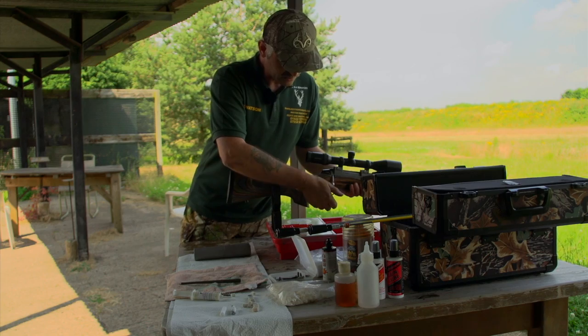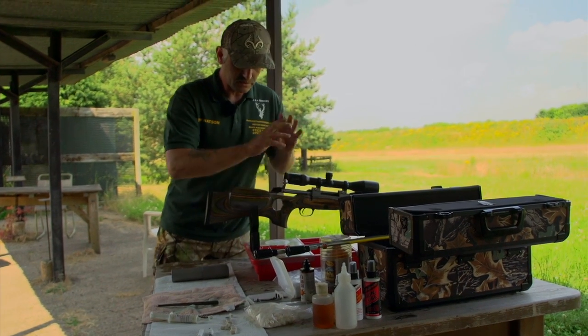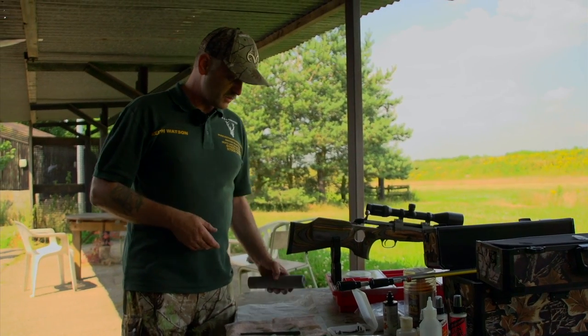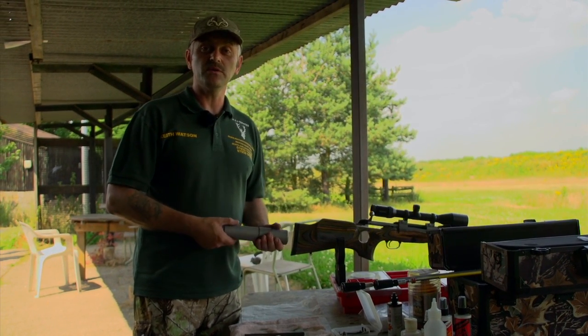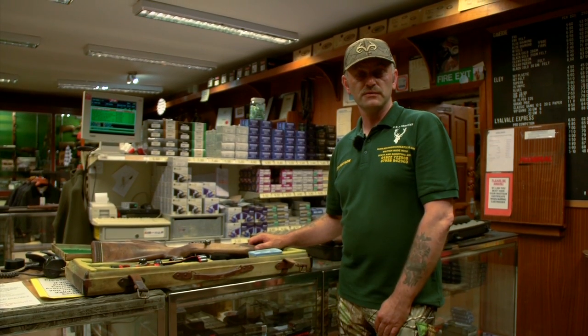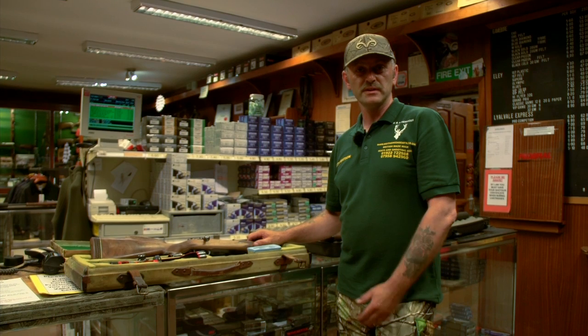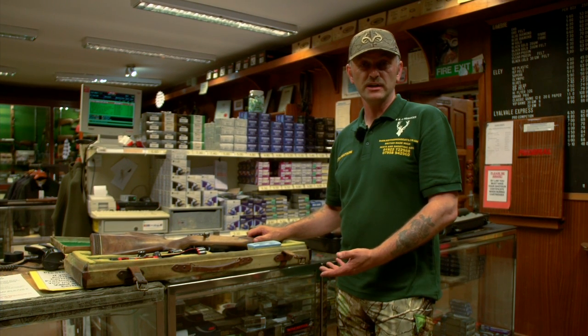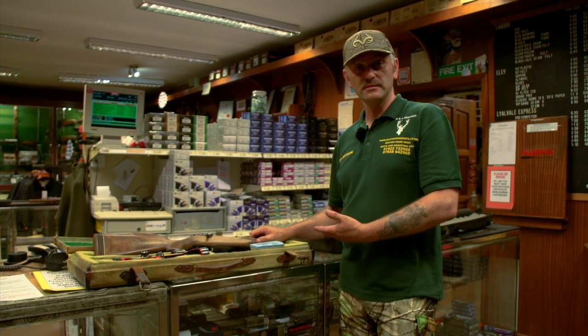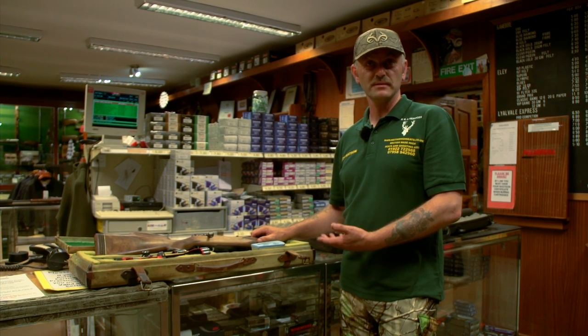Then replace the bolt. Operated a couple of times, which has now spread the grease across the bolt face. And once the silencer is replaced, the bore of that rifle is now clean. Now you've seen me go through the process of cleaning the bore of a rifle and its chamber. I'm now going to try and explain in a little bit more detail the reasons why you need to clean the chamber and the bore of your rifle.